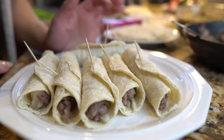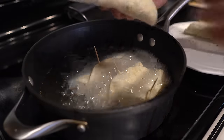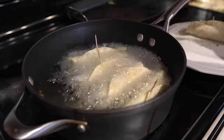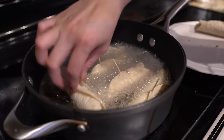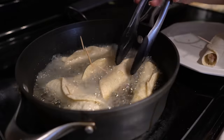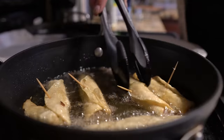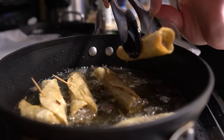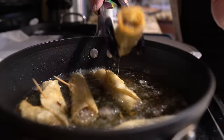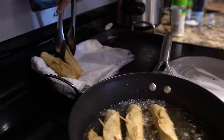Once our flautas are rolled, we are ready to fry them. Cook them until they start turning a golden color. Once our taquitos have turned golden, remove them from the oil, take out the toothpick, drain as much oil as you can, and set them on a kitchen towel.